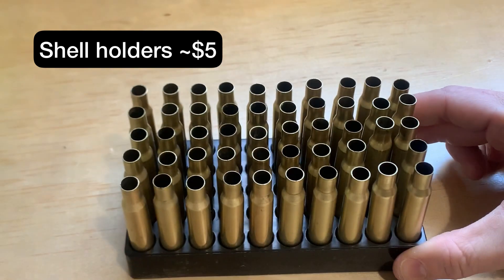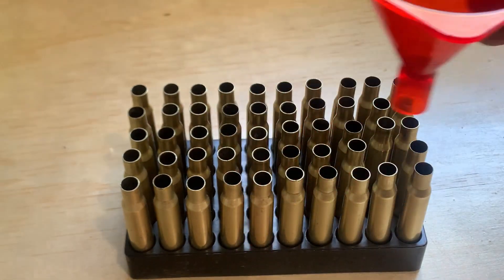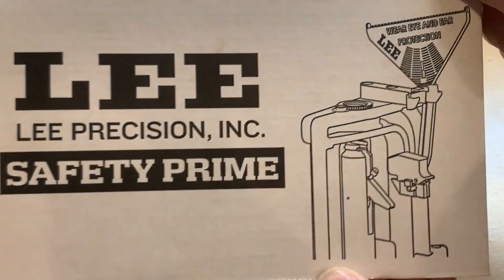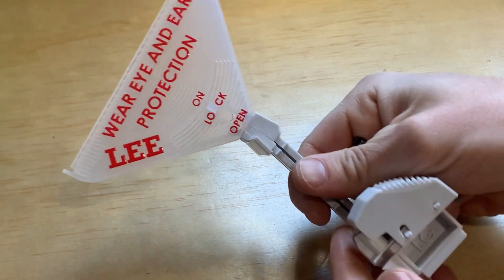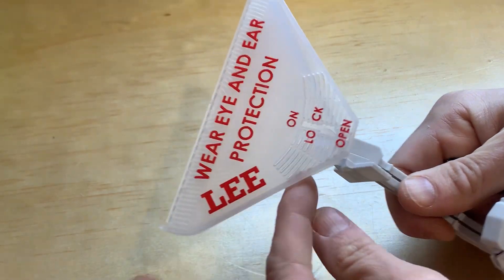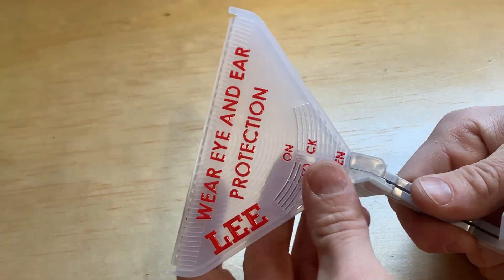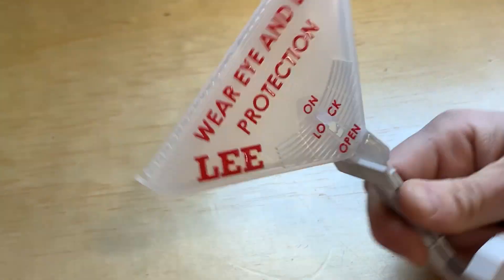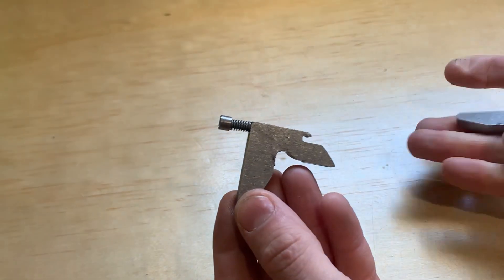The kit comes with Lee resizing lube — it works fine, I've had no issues. The kit doesn't come with a case lube pad; they're about 22 dollars for a piece of plastic and foam, and I probably wouldn't buy another one. You'll also want some case holders — these range from about 5 to 10 dollars and let you hold your cases while loading. The Lee 50th Anniversary Kit comes with a primer on the press, while the Breech Lock Kit at typically the same price has a handheld primer. The general advice I saw was: use a press primer for rifle rounds and a hand primer for pistol.